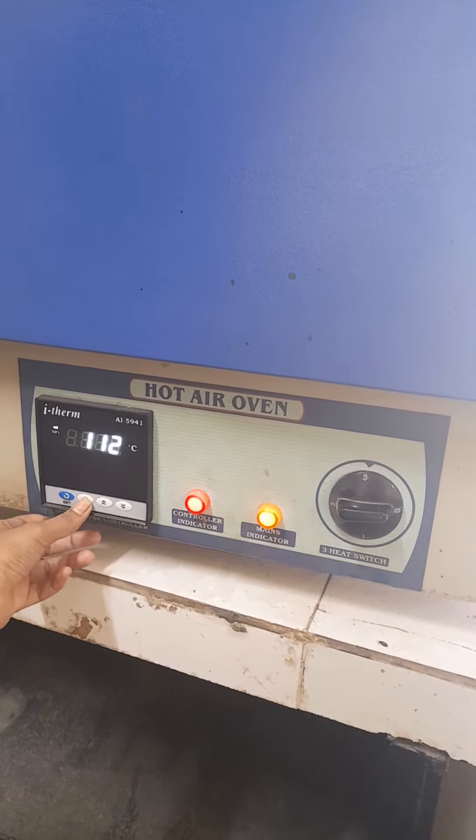For example, we prepare the TLC plate and place it in the hot air oven for drying. The temperature is maintained at 160 degrees Celsius for one hour. Then close the door.